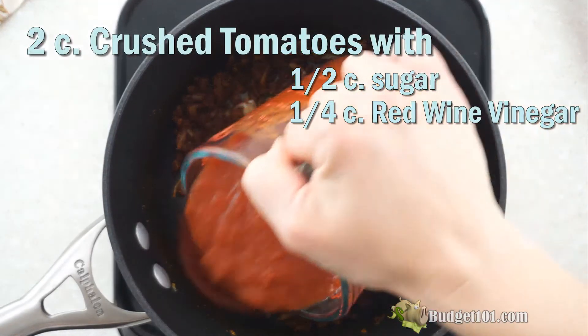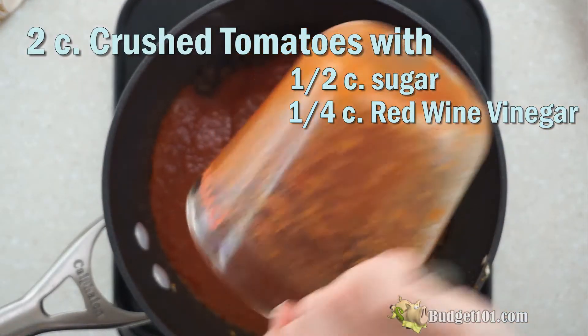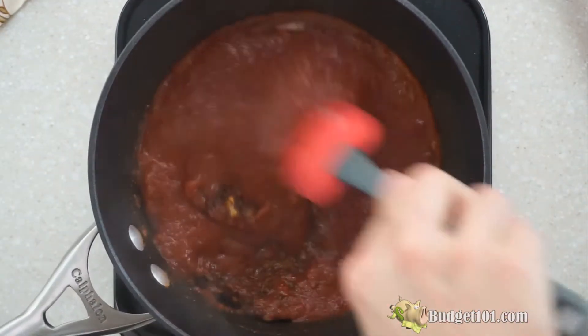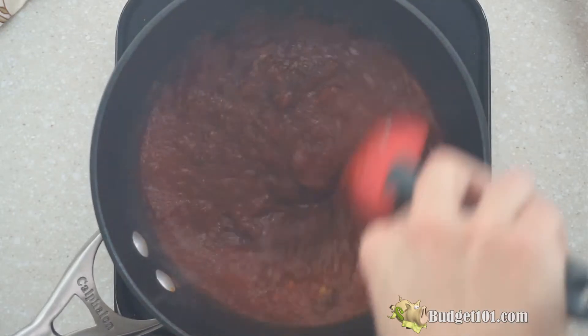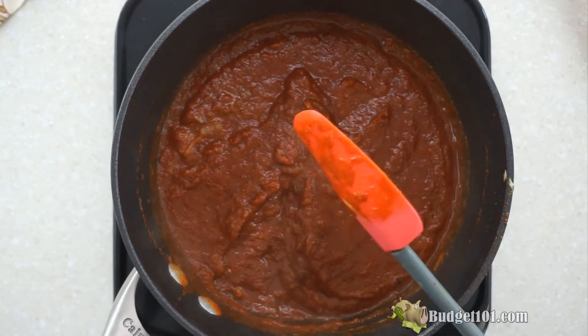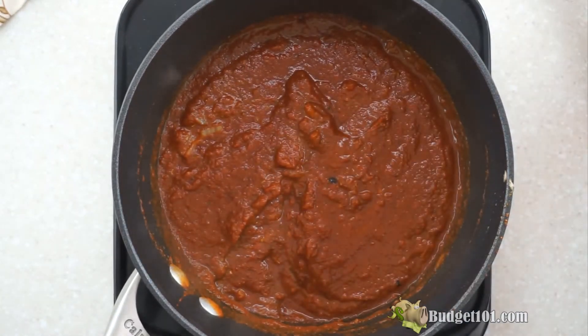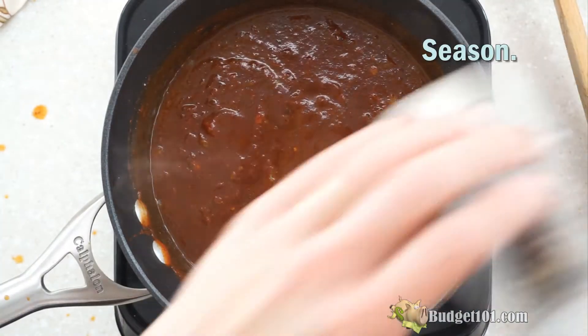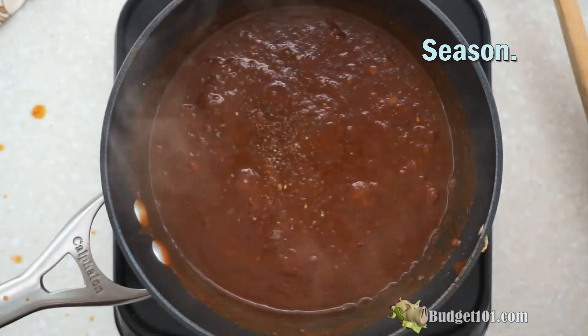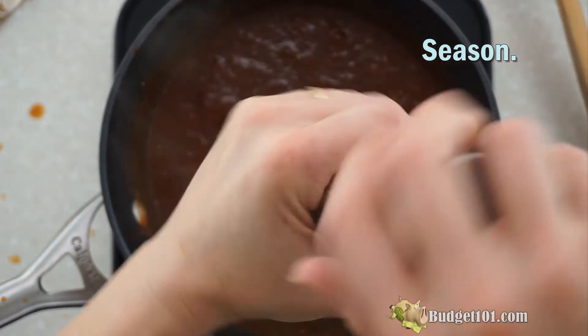We'll let the spices cook for a minute, and then add two cups of crushed tomatoes that have a half a cup of sugar and a quarter cup of red wine vinegar mixed in, and stir. Make sure that the spices are fully mixed into your sauce so they cook evenly. Season with salt and pepper — about a half a teaspoon of pepper, about a teaspoon of salt, give or take. This is to your taste preference.